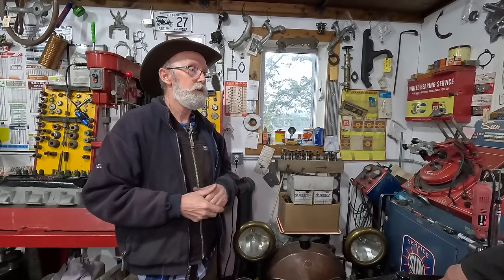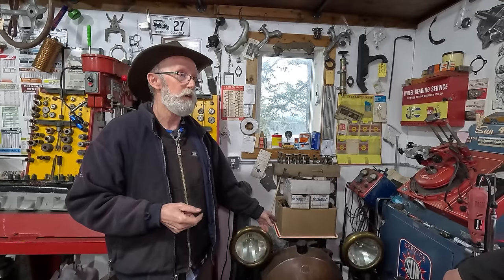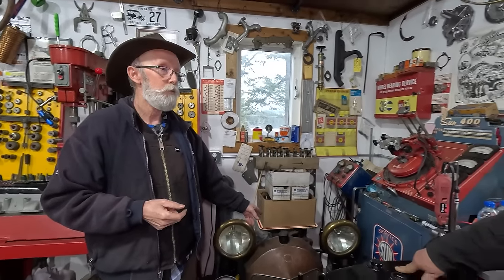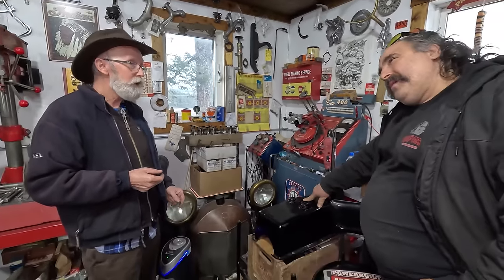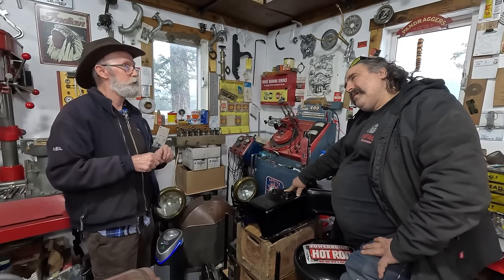So I posted a picture online to find out what it was from because there were no markings on it. A guy gets on there and he says, 'That's a 1916 Scripps Booth V8 radiator.' I go, really? So I did research on Scripps Booth and found out about their V8 engine and everything — wouldn't it be nice to get one of those engines one day!